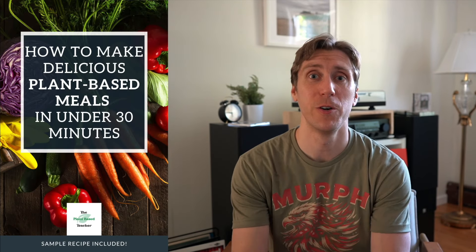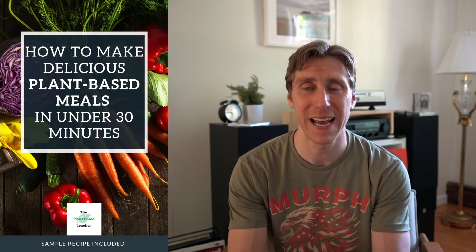Before we get started, if you want to make meals like I make them, you've got to get my guide on how to make delicious plant-based meals in under 30 minutes. It's helped over 11,000 people make incredible nutritious plant-based meals. The link is in the description.